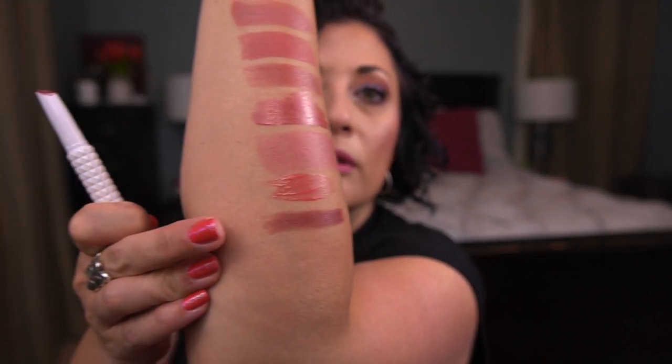From BoxyCharm I also received the KVD Vegan Beauty Epic Kiss Nourishing Vegan Lip Butter Lipstick. I've seen these at Ulta and Sephora and even TJ Maxx, but always stopped myself from buying more lippies. It's a more fall shade. I've been off my game since traveling.